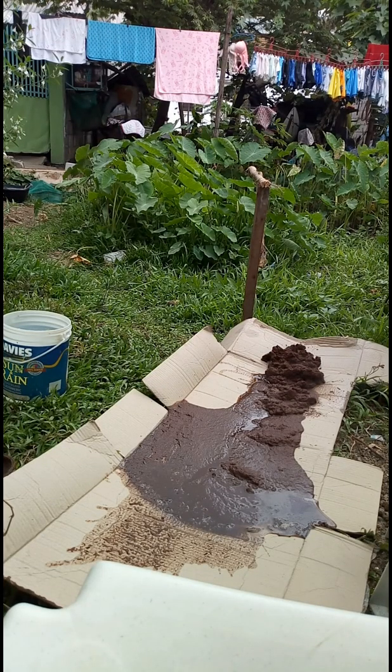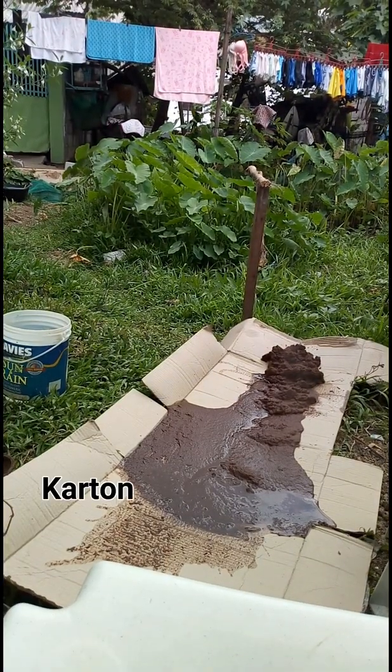Alright, so you can see — this is now the coco peat. I put it on a paper box that I folded out so I can scatter the coco peat. We call this 'karton' here in the Philippines. I decided to use it so the water will be absorbed easily and we can dry up the coco peat in a shorter period of time. So let's scatter it.